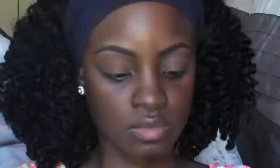I went in with Morocco and I put this in my crease and a little bit above my crease, using windshield wiper motions going back and forth, and I just blended it out as well.